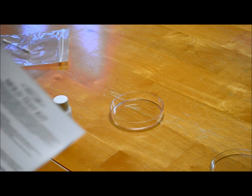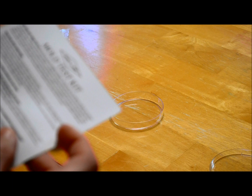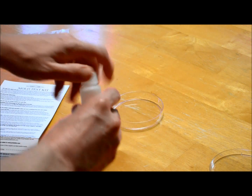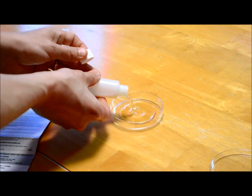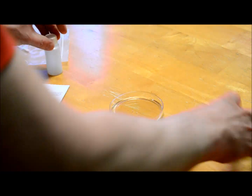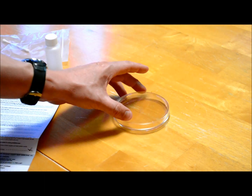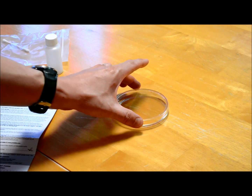Step one is to remove the petri dish from the plastic. Step two, remove the top lid of the petri dish and pour the contents of the vial into it — make sure it's centered. Step three, put the lid back on and swirl it around so that the liquid covers everything.